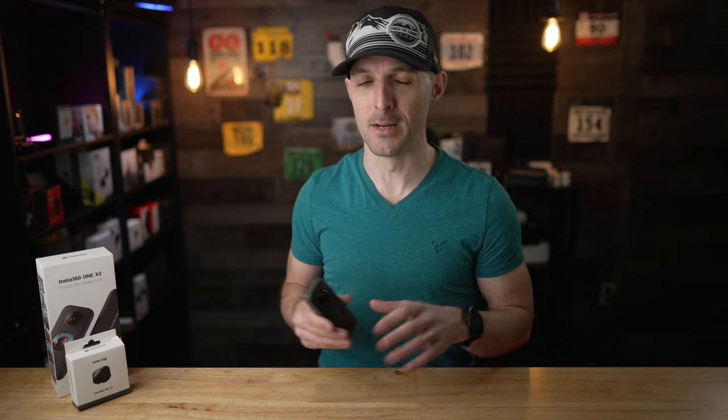I do want to let you know that Insta360 did send this camera out to me for the purpose of this video. I did not pay for this camera, but this is not a sponsored video and I'm allowed to share my honest opinion with you, and that's what I intend to do. If you are interested in picking up the Insta360 ONE X2, I will have links down in the description and those do help support my channel, but they don't cost anything extra to you. If you find this video helpful or it brings value to your life, please consider hitting the thumbs up and subscribe button down below.